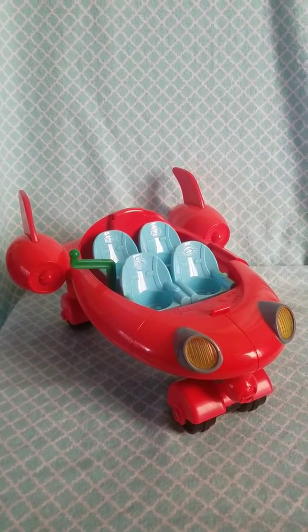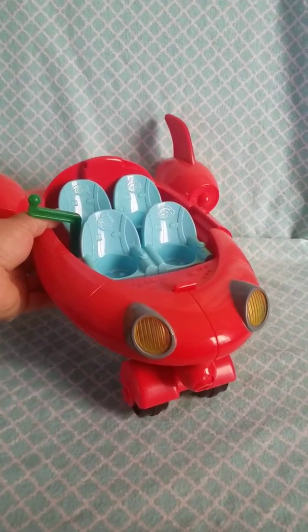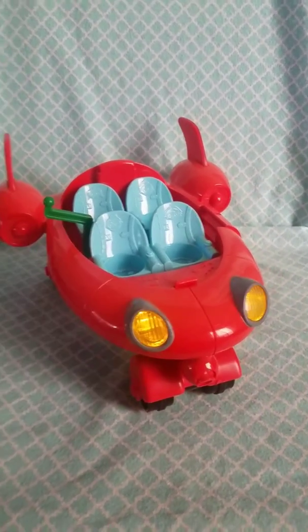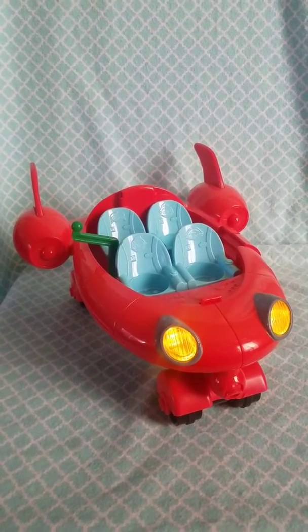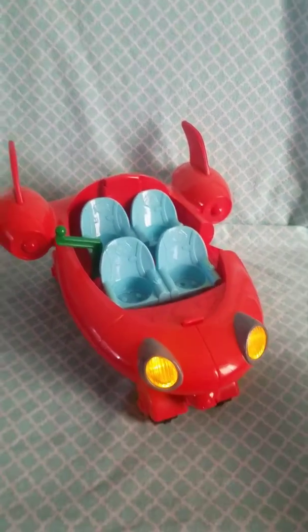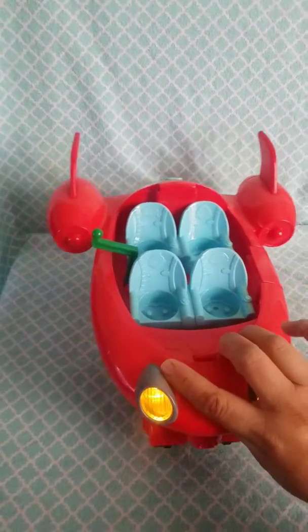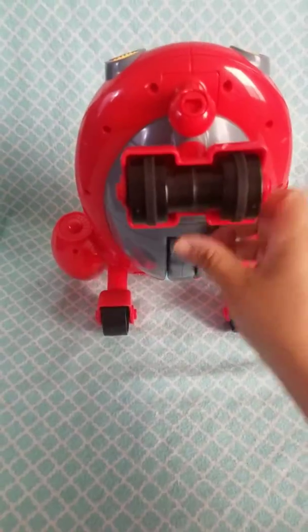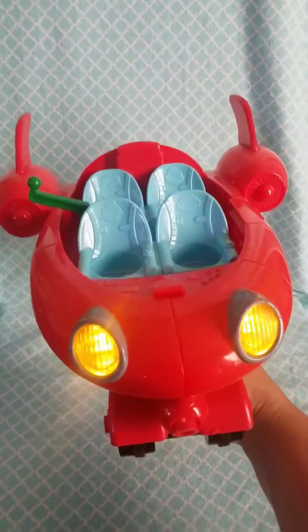Let me go ahead and show you what it does and what it sounds like. All you have to do is kind of roll it. The little stairs comes down. It also has a handle at the bottom for you to pull out and pretend to be flying the spaceship. And it continues to play different songs.